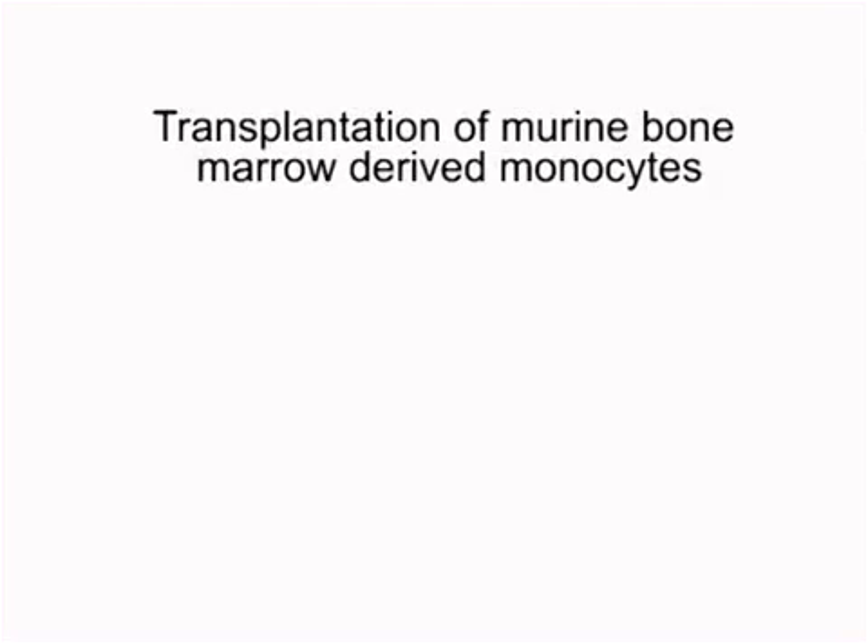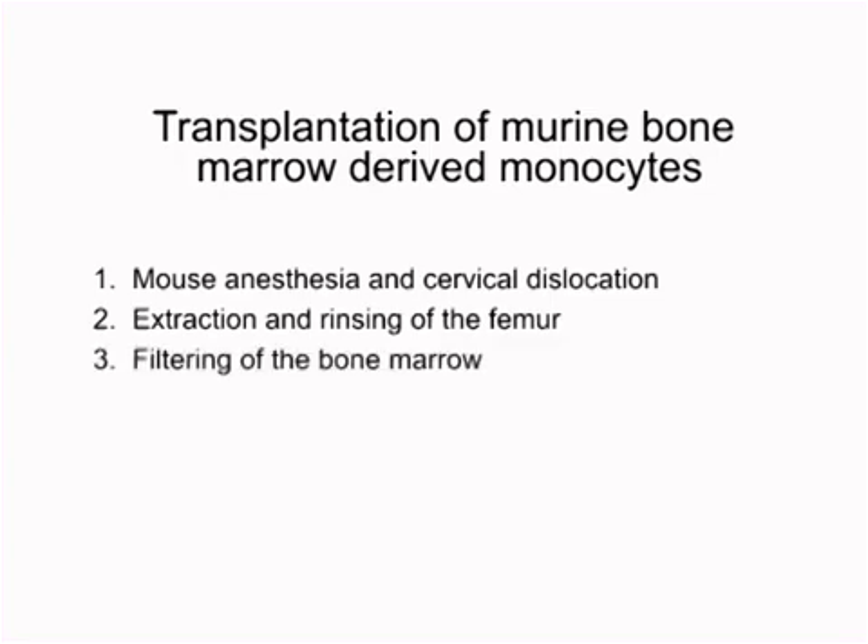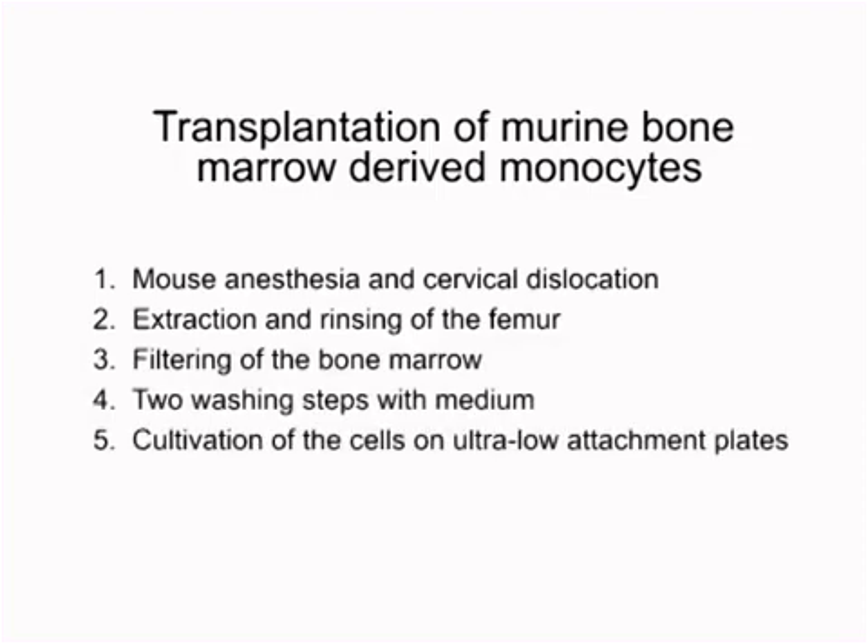The following major steps are necessary for the cultivation of bone marrow-derived monocytes. First, mouse anesthesia and cervical dislocation. Second, extraction and rinsing of the femur. Third, filtering of the bone marrow. Fourth, two washing steps with medium. Fifth, cultivation of the cells on ultra-low attachment plates. Sixth, flow cytometry.